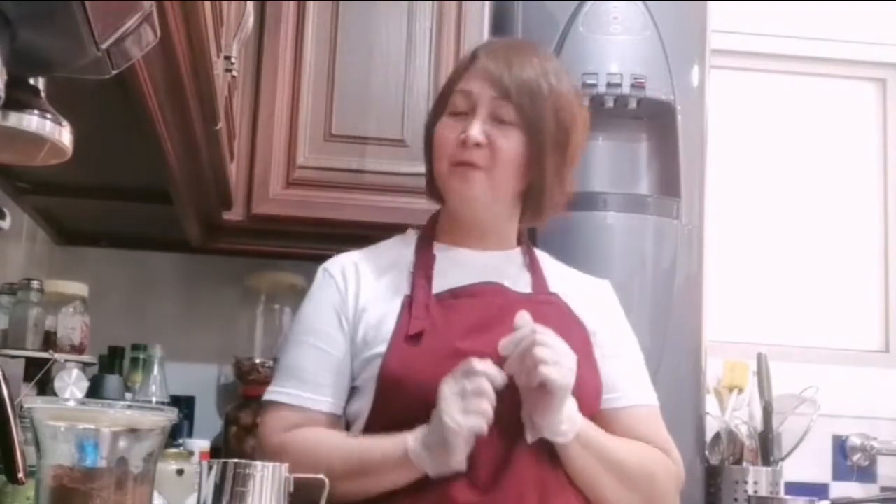Assalamualaikum warahmatullahi wabarakatuh. It's me again, Alia Raquel, and today I'm gonna show you how to make a Turkish coffee. So let's start now.